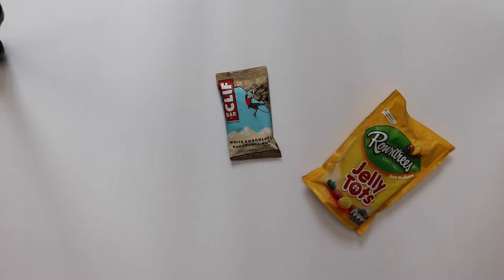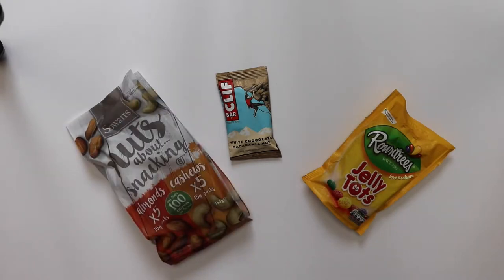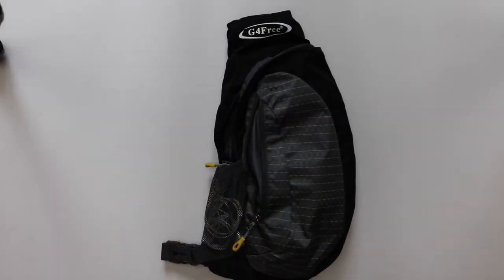First I'm going to start off with the little snacks. I have a Clif Bar and Jelly Tots — they are vegetarian friendly if you didn't know. I didn't use all of them, but these little individual packs of nuts are especially great for the flight.